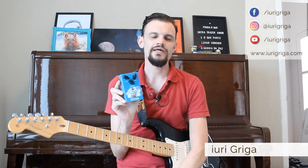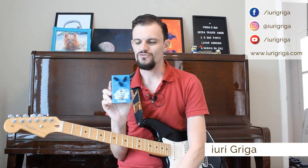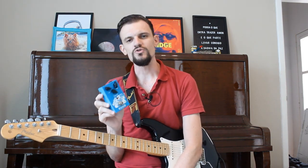Hey guys, in this video I'm going to talk about the Analog Echo from Furman. This is an analog pedal, and I like it a lot. It's one of my most recent acquisitions, and for those who like an analog delay, it's a great option. The cost-benefit is good and the quality is also very good.